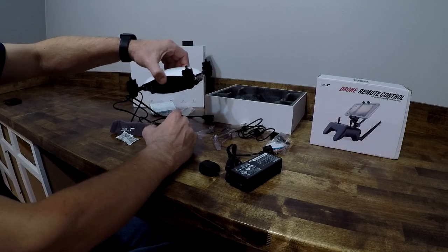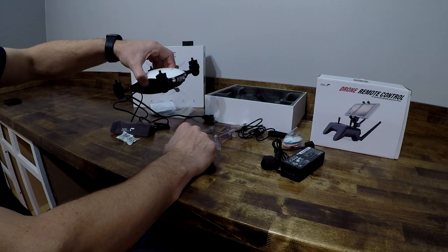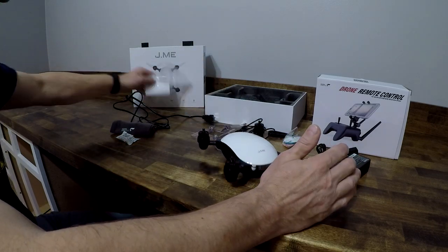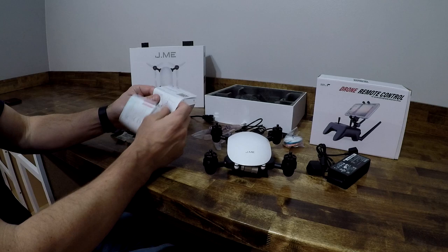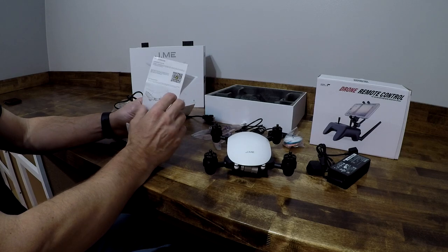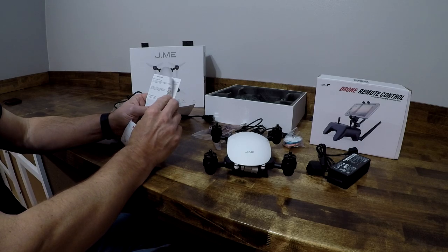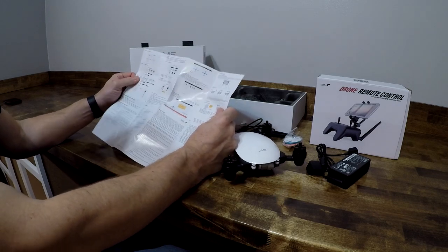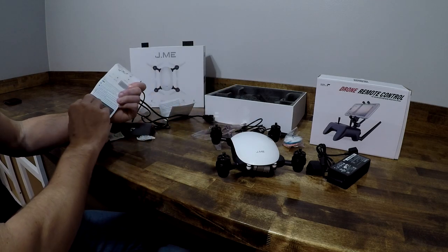I haven't given up on this drone yet — I'm still figuring it out, I just got it and have been caught up with my drone room rebuild. It comes with some documentation, which is standard. It tells you about the app and how to download it. If you're on iOS, it's just called Jamie — type that in and you'll find it. It basically explains phone functionality and all that.